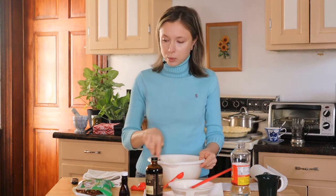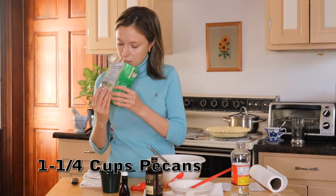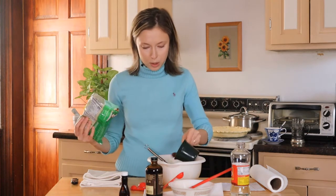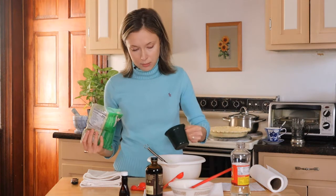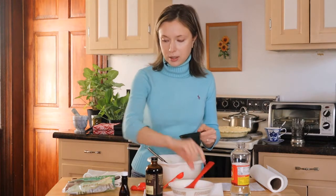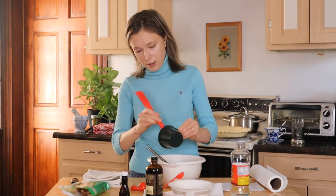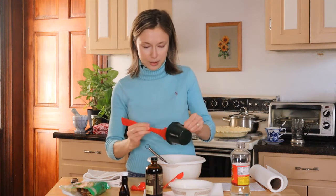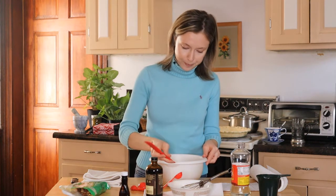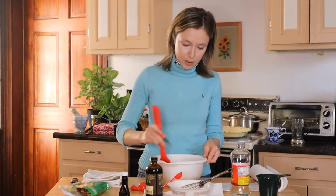I guess the last ingredient would be pecans and we need one and a quarter cups. I don't always follow the recipe — maybe I'll put some on top. Let's see how this comes out first.